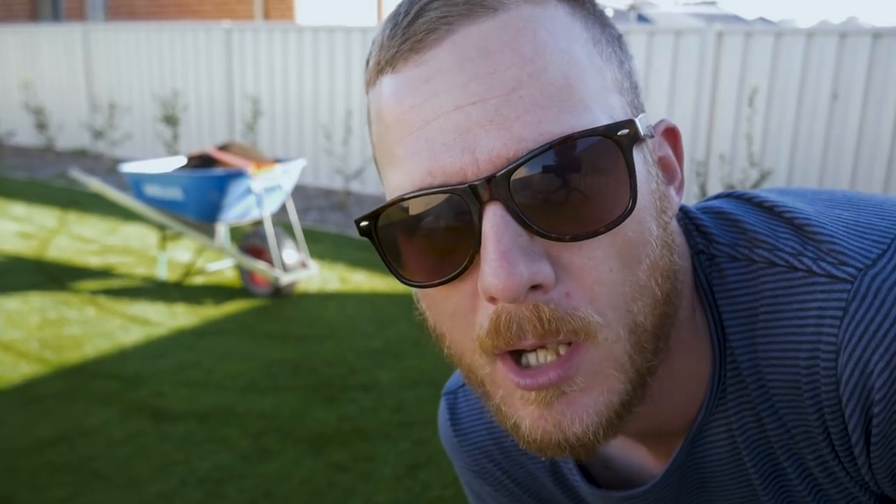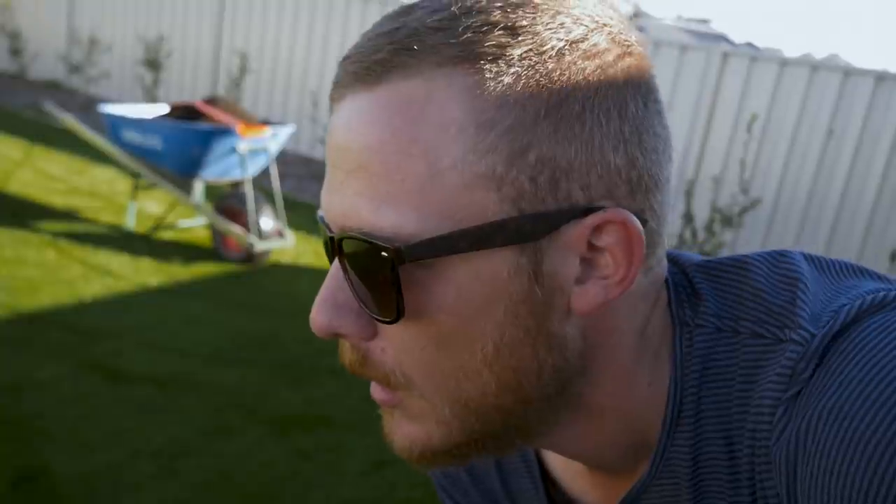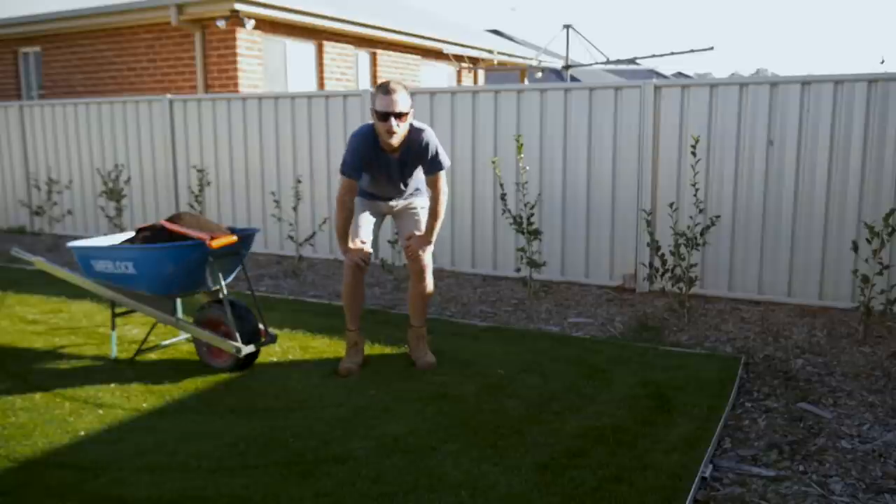We're in the back corner of my backyard now. I always like to start in one corner and work my way across and then back through. That way you're not trampling on everything you've already done once it's laid out. You get a nice even level and then go from there.